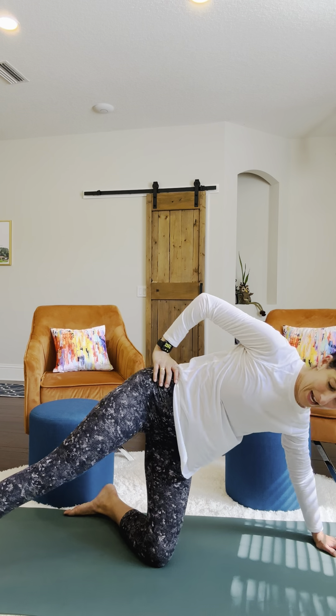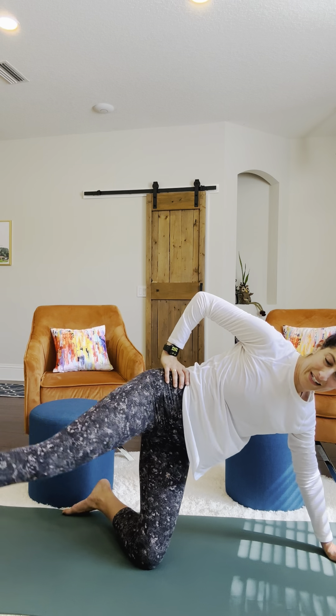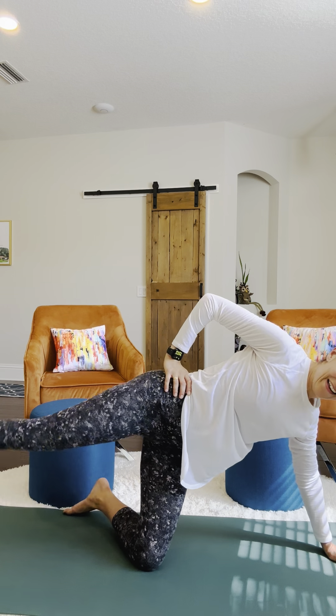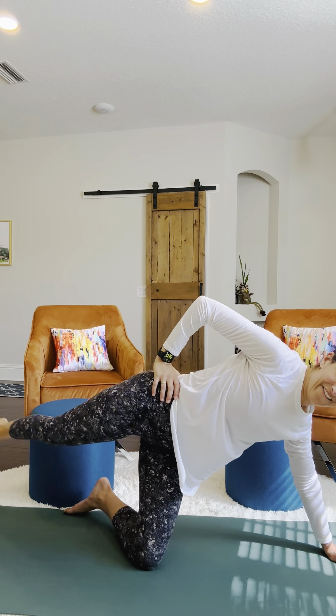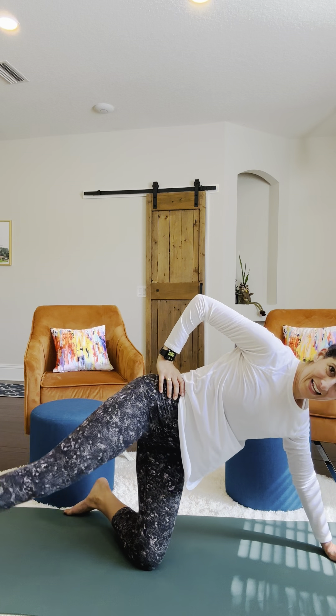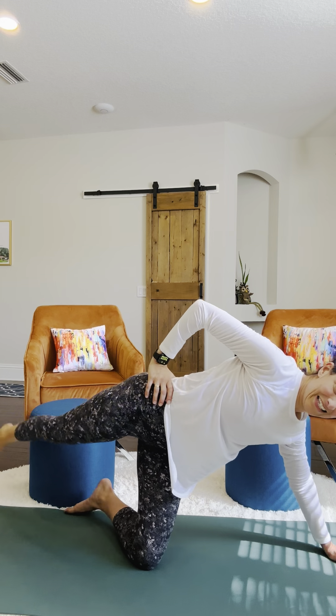You can set the foot down for just a second, and we're going to do our little taps. 1, 2, 3, 4, 5, 6, 7, 8, 9, and 10.